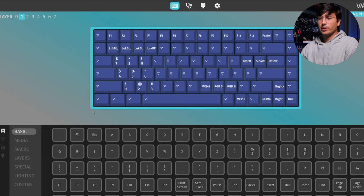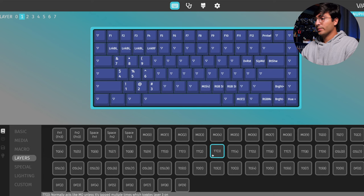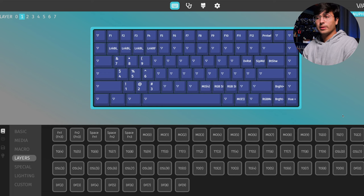There are other ways of toggling layers. You can go over here to layers, click on it, and you'll see all of these different options. If it says TG, for example, then it means that if you press that key and then let go, the keyboard's layout changes to that specific layer, and then you have to press the key again to disable that. For details on all of the different key map options and how they work, I'll have a link to the official QMK documentation in the description.